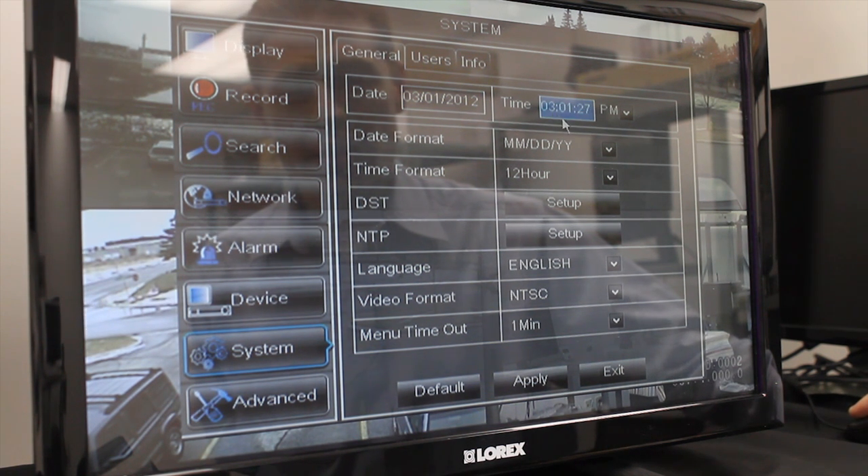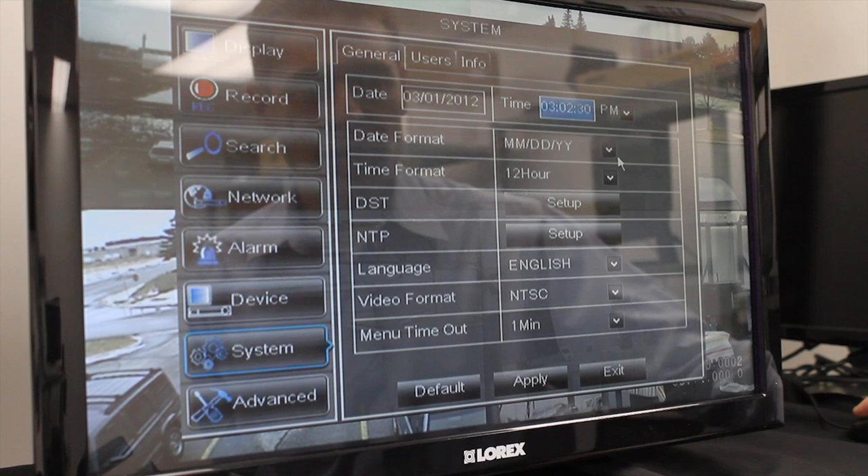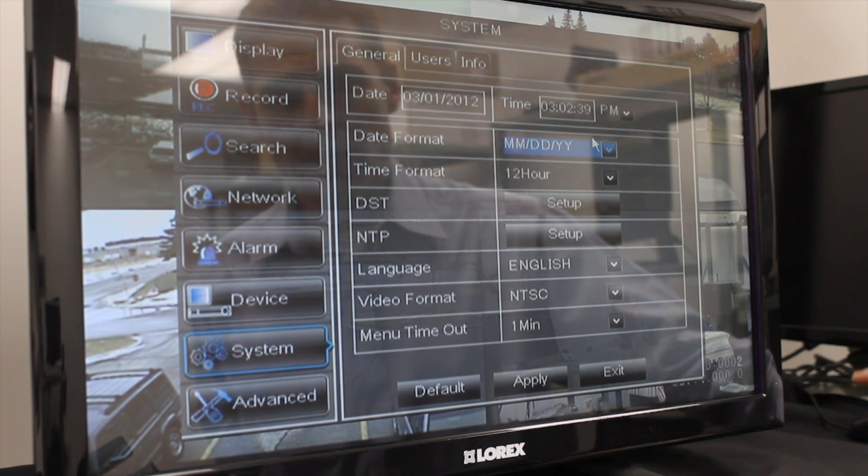Right now the time is 3:01. If I wanted to adjust it to 3:02, all I have to do is click on it and enter and the time is adjusted. You can see that I can select AM or PM, and I can change the date and time format to my preference.